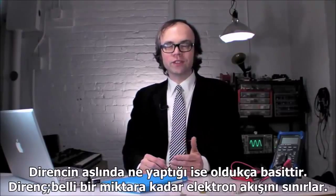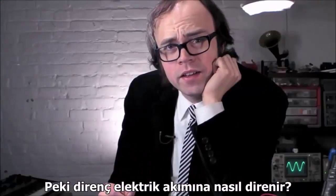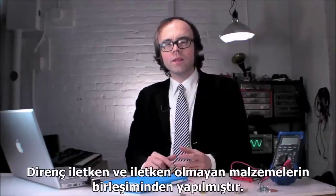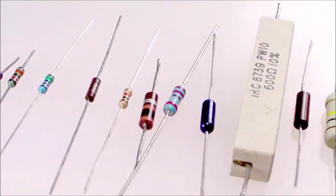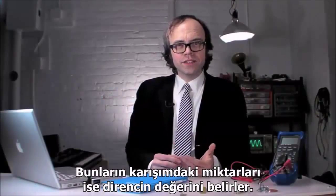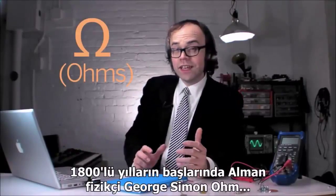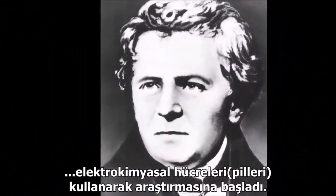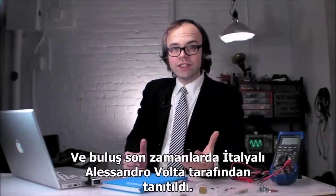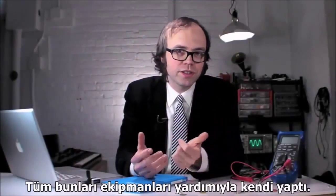What they actually do is quite simple. A resistor holds back the flow of electrons to a certain degree — it resists electricity. The body of a resistor is made up of a combination of conductive and non-conductive materials. The amounts in this mix determine the value of the resistor, which we measure in ohms. In the early 1800s, German physicist George Simon Ohm began research using the electrochemical cell, an invention recently introduced by Count Alessandro Volta of Italy.